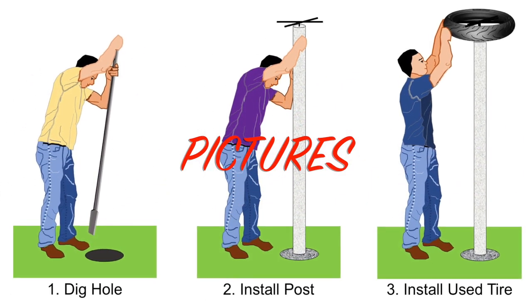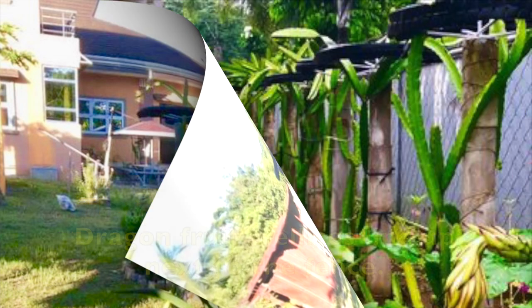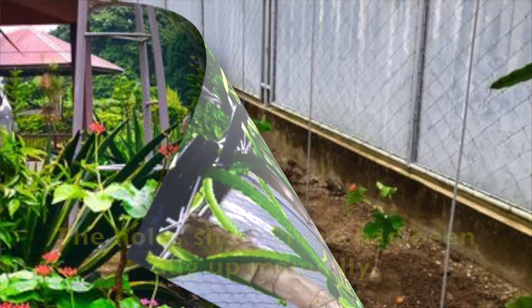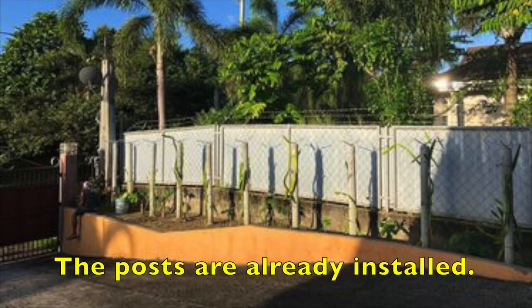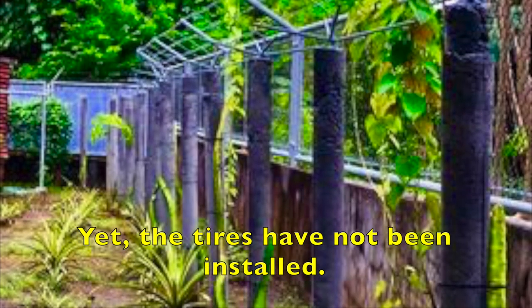Now, let us take a look at some pictures captured at a dragon fruit farm in the Philippines. Dragon fruit trellises line up next to the fence. The hole shown here had been dug manually. This picture was taken at the same location at a later time — the posts are already installed and dragon fruit plants have already been planted, yet the tires have not been installed.